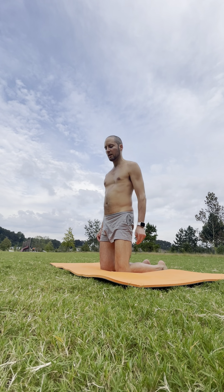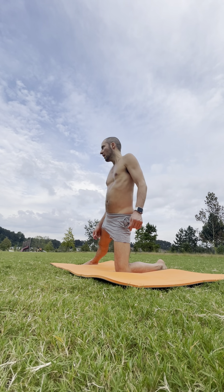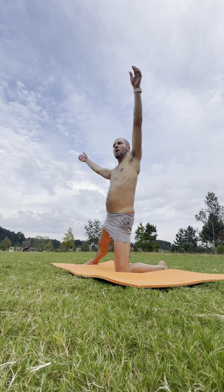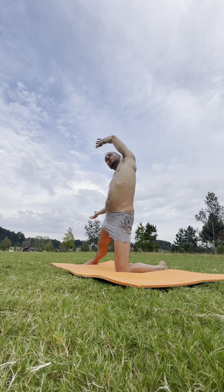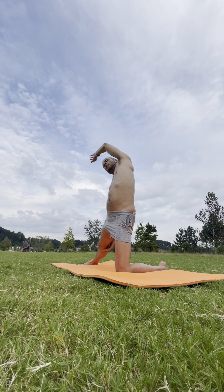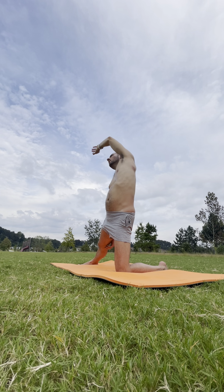Coming back to standing on your knees — extend the right leg out this time, pressing the foot down into the ground. Inhale. Arms go vertical. Exhale — side bending towards that extended leg, foot pressing down, squeezing the right obliques, getting that stretch on the left side. Option to grab onto the extended leg and gently pull towards. Deep inhale. Exhale it out.